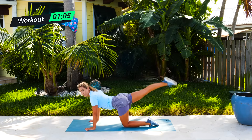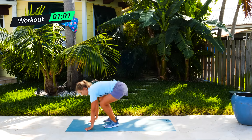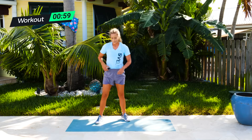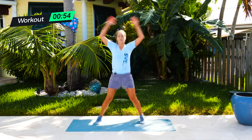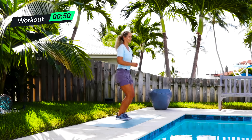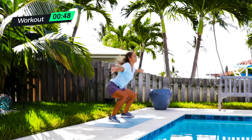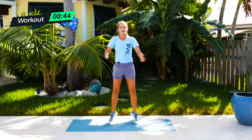We're going to go right into our jumping jacks as our cool down. So from here, jumping up — five jumping jacks. Starting in three, two, one. One, two, three, four, five. Take a big breath. Predator jacks — ready? Five of these. One, two — you can always do the step outs — three, four, five.